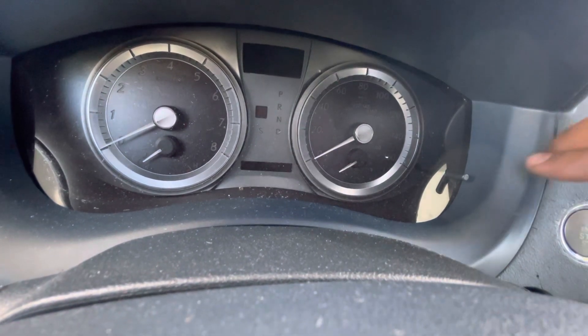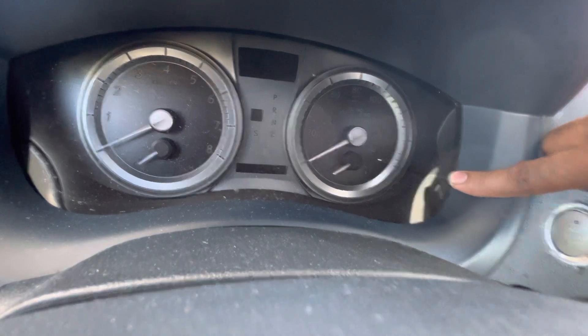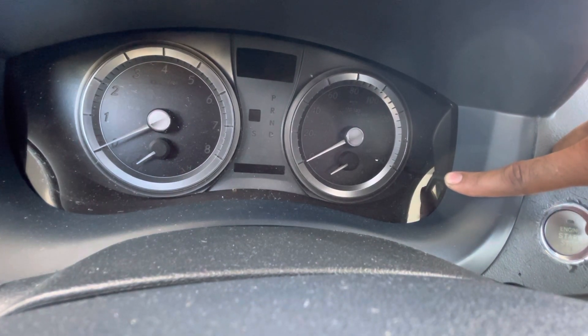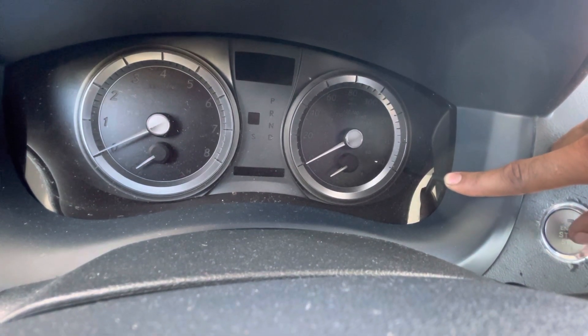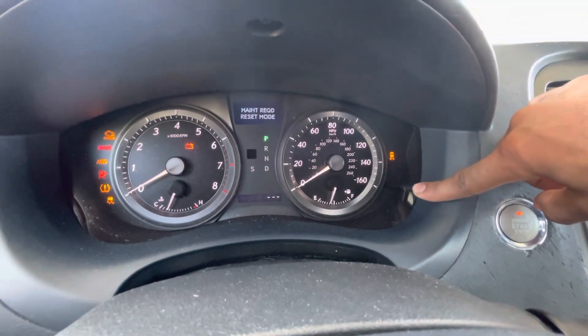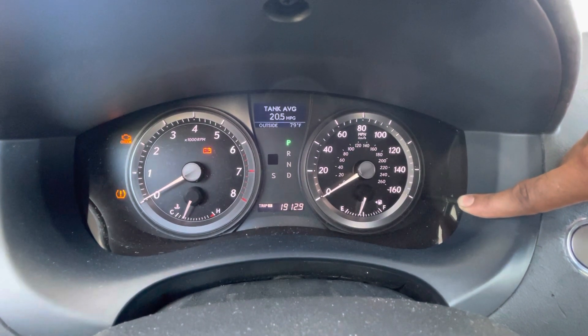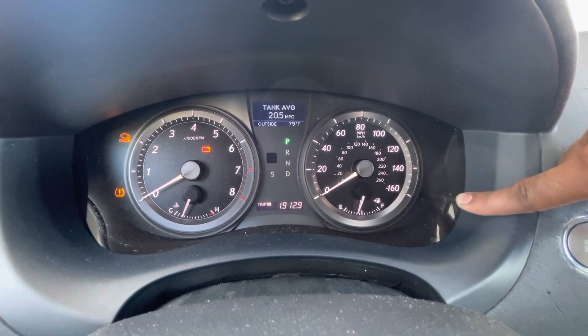Now we're just going to hold down the trip button and then press the start engine button twice without your foot on the brake. And as you can see, maintenance required mode reset, and we're all done.